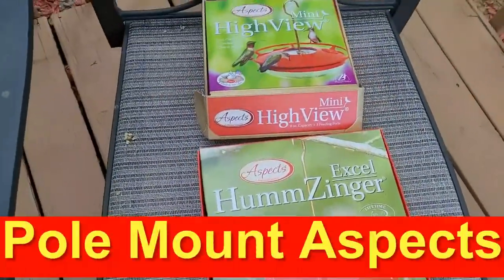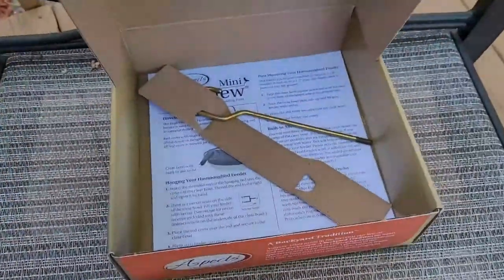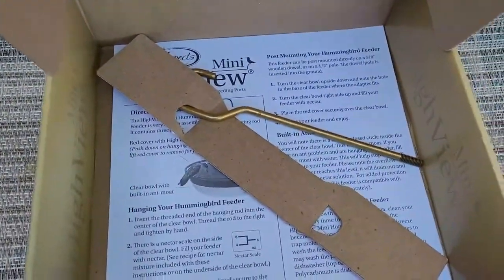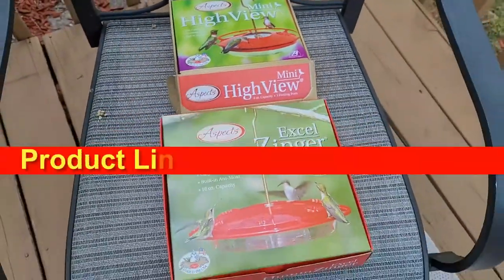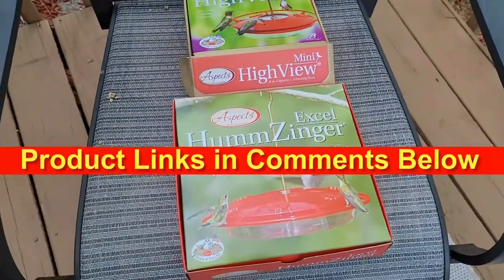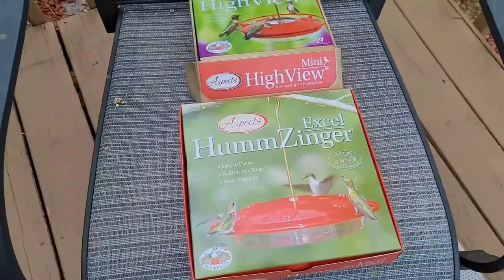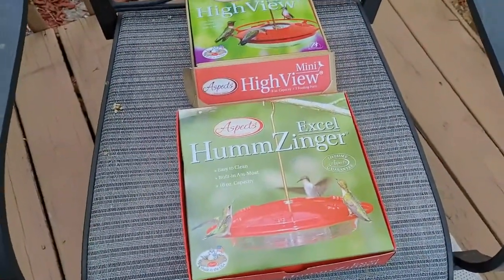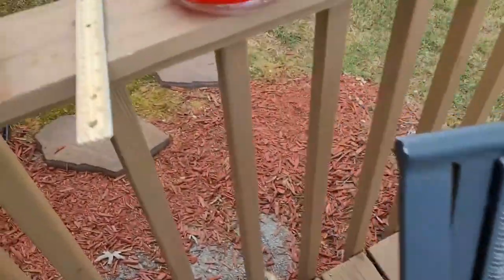Hey everybody, I've got a cool tip here today to tell you about that I found out about a few years ago. These actually come with hangers to hang them, but there's actually a way to pole mount them as well. I'll put links to these in the description below. That actually helps support my channel — I get a small affiliate commission from Amazon and eBay. But anyway, on to the good stuff.